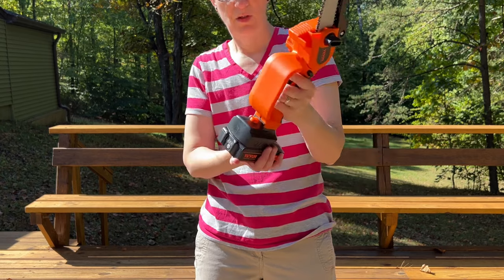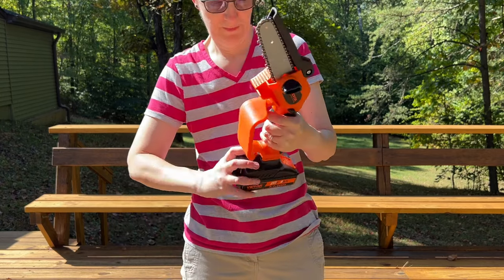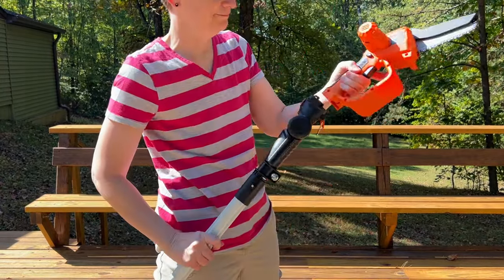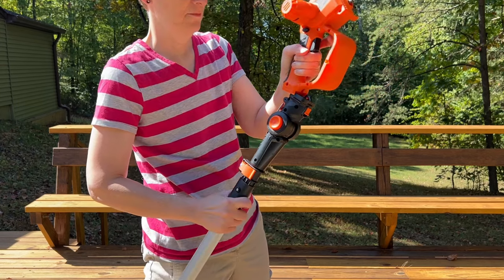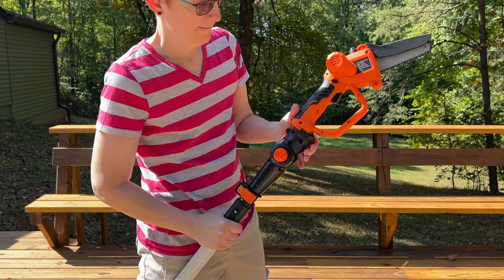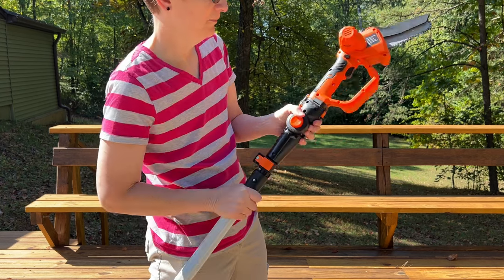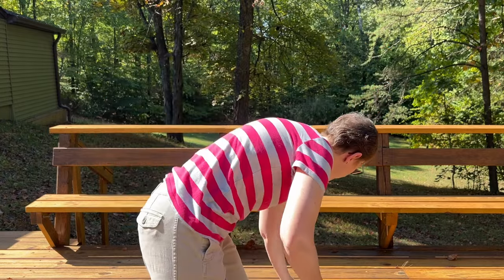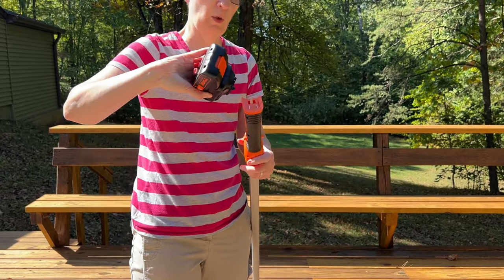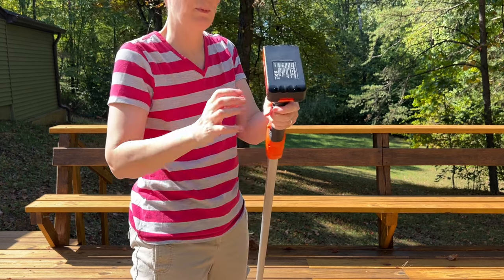Alright, we're going to test this as a pole chainsaw, so let me put it back on the pole. Locks in place. Put the little buckle down like that. Then you need to put the battery back on the back. Sorry for the background noise — somebody's building a house nearby. And you just snap it in place right there.